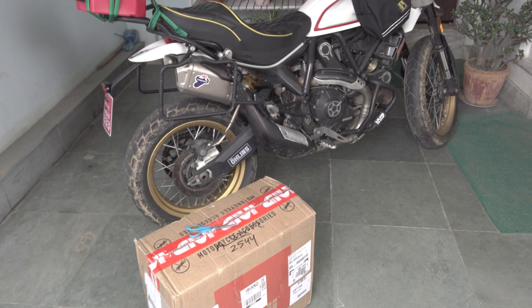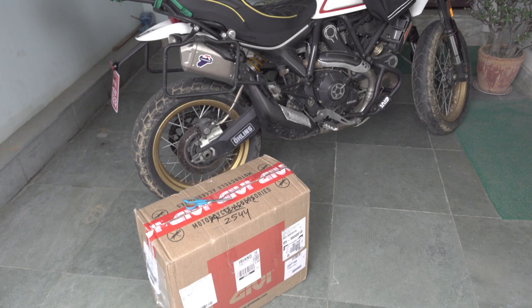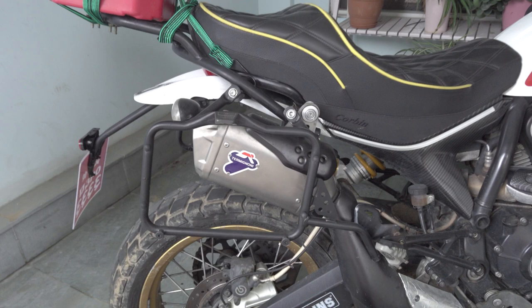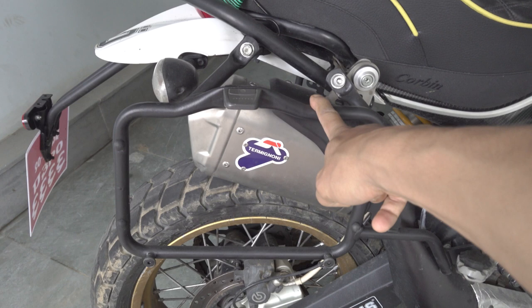Hello and welcome back to another video. In this video I will be installing the new panniers by GV — the Canyon GV GRT 709 model. I'll be putting them on the pannier rack by GV as well on my Ducati Desert Sled. If you haven't seen the video on the installation process, you can find a link in the description below.